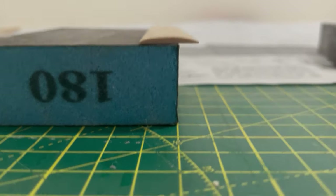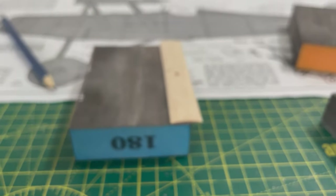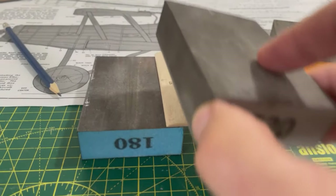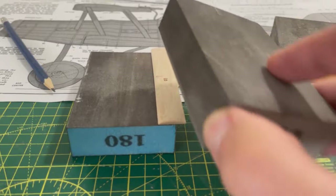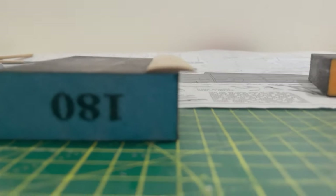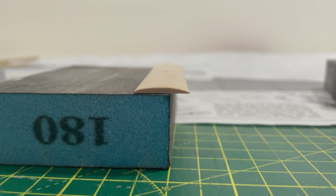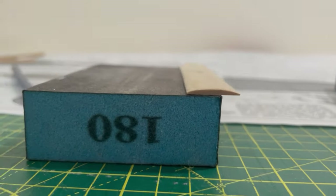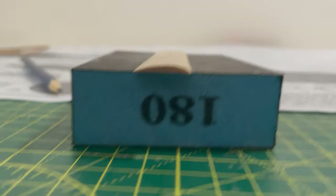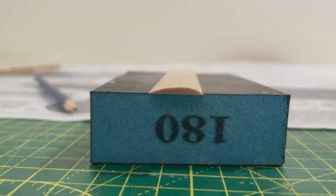I've sanded the wing for the undercarriage. I'm quite pleased with the aerofoil shape. The way I did it is resting it on that sand block, and then taking it under the sand block, just moving backwards and forwards, slowly adjusting the angle, till I got the aerofoil shape. I'm pretty happy with that. Obviously the tail is off to the back and a little bit steeper at the front. If you spin it around, it's not too bad, so it's pretty even all the way along.